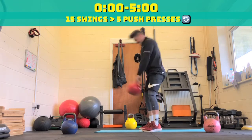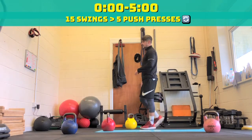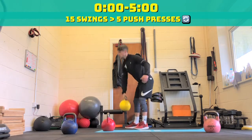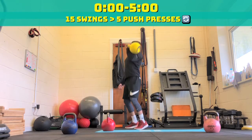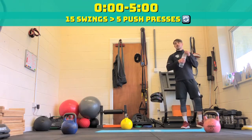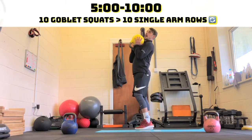One minute. 40 seconds to go. A little dip, bounce, and drive. 30 seconds on this round and then we switch. 20 seconds, and then straight swap. We go straight to ten goblet squats and ten single arm rows on each arm. In three, two, one — on to section two, five to ten minutes, ten goblet squats, ten single arm rows, off we go.